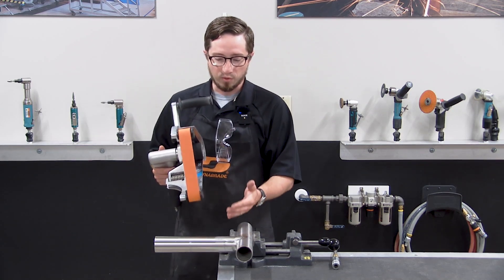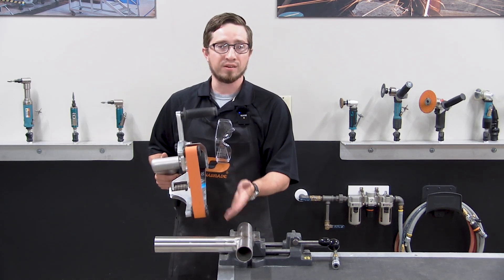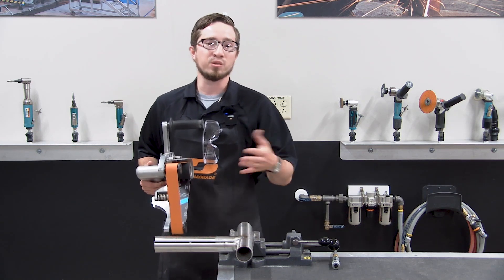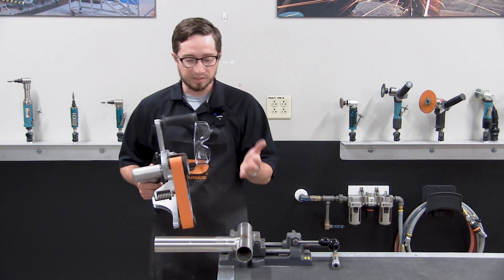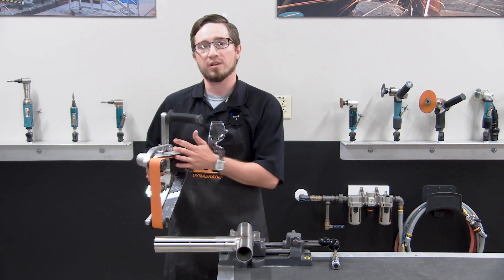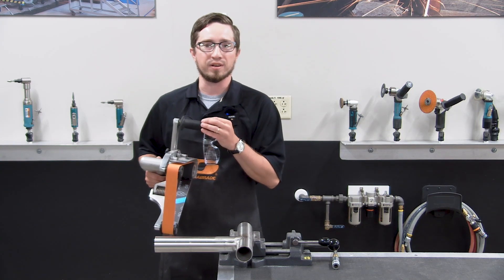Using the tool for setting the grain, you'd use a coated abrasive, and then you can come back for your blend and polish using a non-woven. I'm going to demonstrate that quickly — coming in with a coated abrasive to set the grain, then I'll show you a belt change coming in with our non-woven to finish the blend.